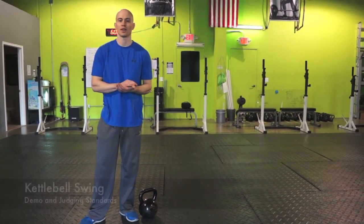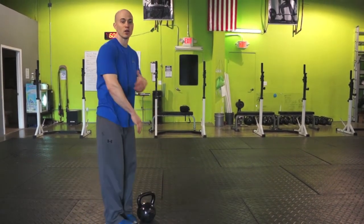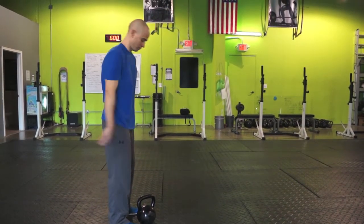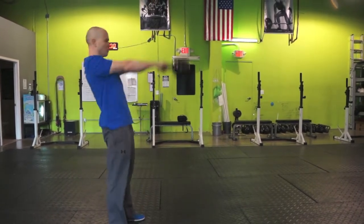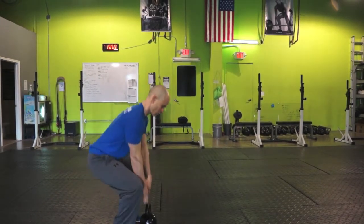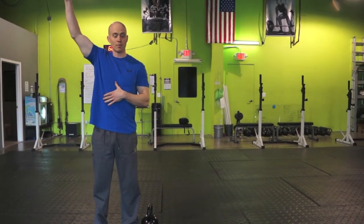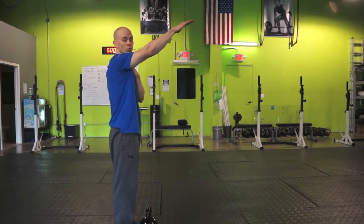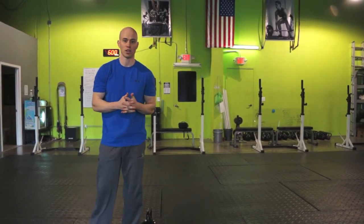Now let's go through the standard for the kettlebell swing. The most important judging point is that the kettlebell itself crosses the plane of the shoulder joint and comes above the shoulder. When doing this movement, the arms can be bent. You can choose to bring it all the way to the top if you wish, but the most important point is that the kettlebell does cross the shoulder joint for a standard rep.